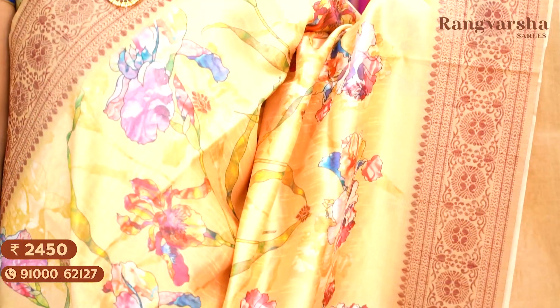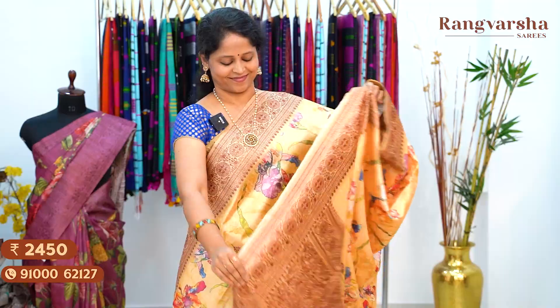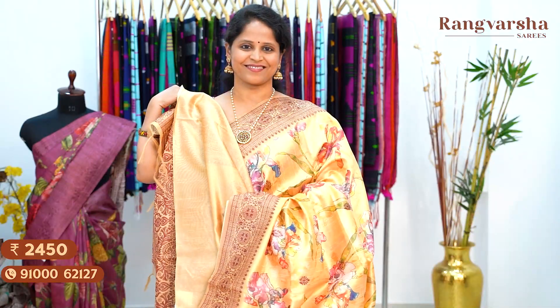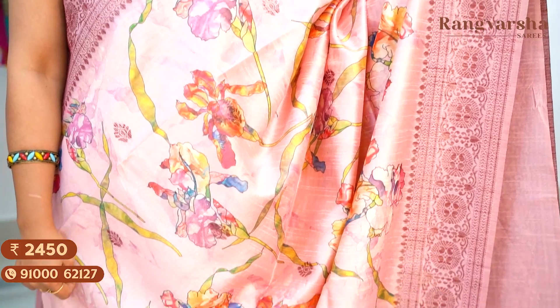A mustard yellow shaded Dupion silk saree with a complete neon printed floral body, matched with copper zari weave borders on either side, priced at ₹2,450, free shipping. The next shade is a baby pink color Dupion silk saree with a complete floral printed body, matched with copper zari weave borders on either side, priced at ₹2,450, free shipping.